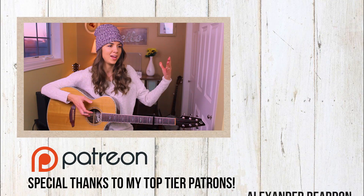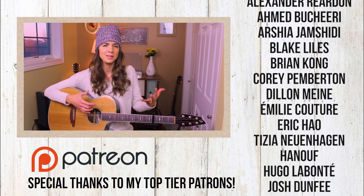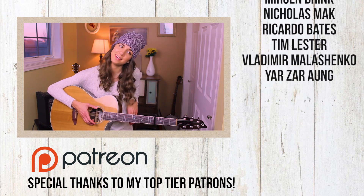That is how you play 'You're Not Sorry' by Taylor Swift — I hope you guys enjoyed this tutorial! Leave your Taylor Swift requests down below, whether it's from Red, Fearless, her debut album, 1989, Speak Now, Reputation, or anything in between. Let me know what you guys want to learn next and maybe it will be the next tutorial. Thank you so much for hanging out and I will see you guys in my next video — bye!